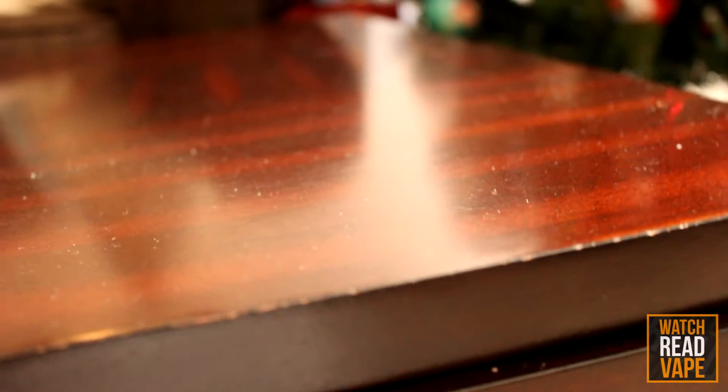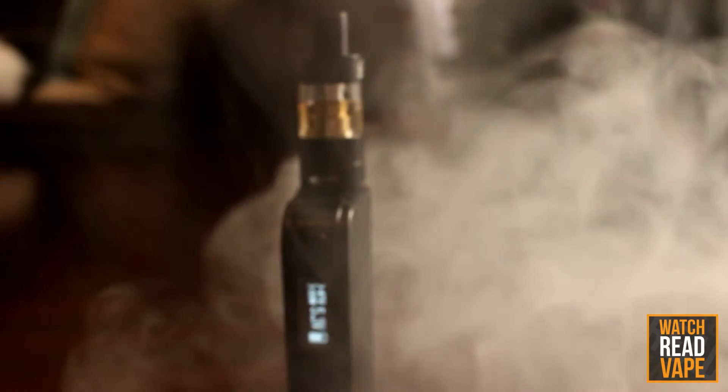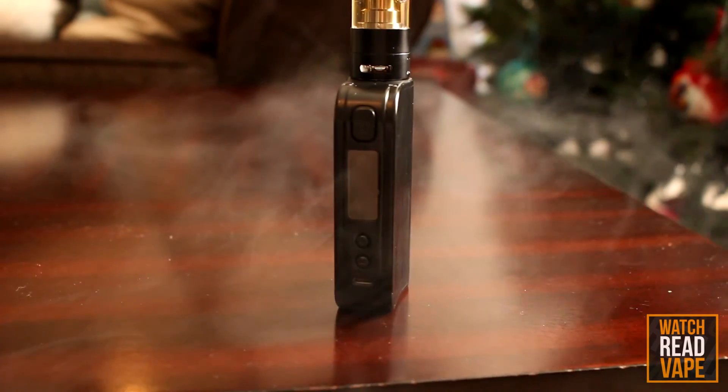To sum it all up, I really like the CoolFire 4 Plus. It looks nice, it's comfortable to hold, and has all the power most people will need. Not only is it a great starter kit for someone just getting into vaping, it makes a solid everyday battery for even the most experienced vaper.